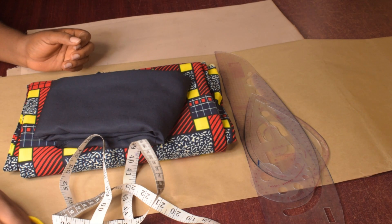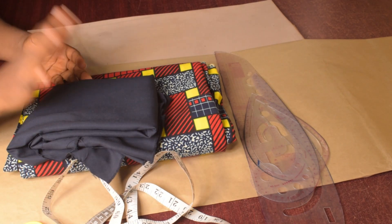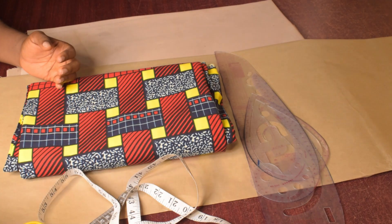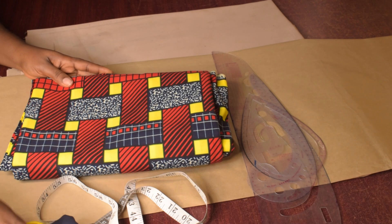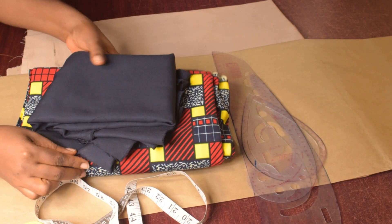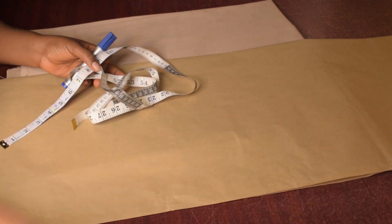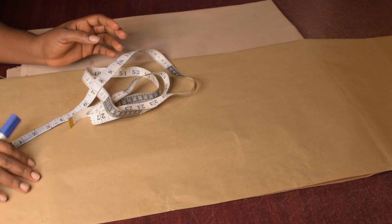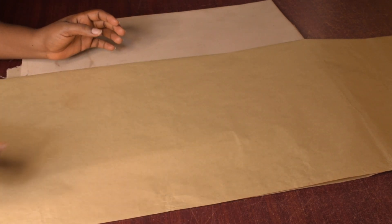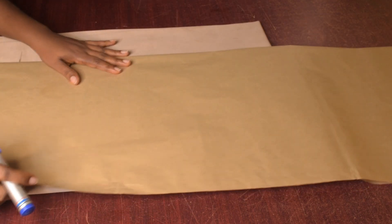This is the material I'll be using for the gown. I have a navy blue crepe material, about one yard, and this is my African print, six yards. For this particular style you need to draft on your pattern paper, not directly on the fabric, because we have so many alterations and modifications to do. This is the pattern paper I'll be using.